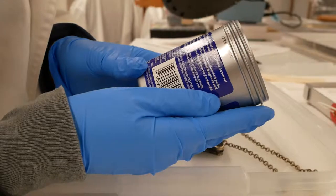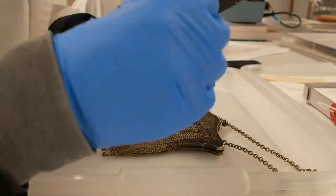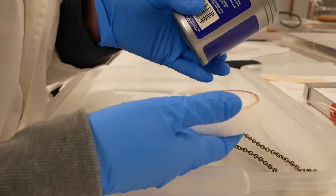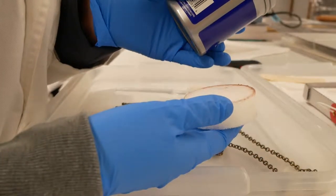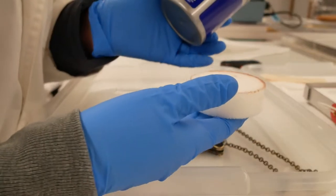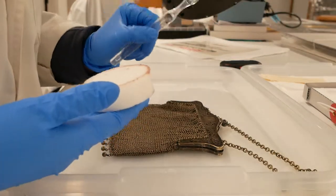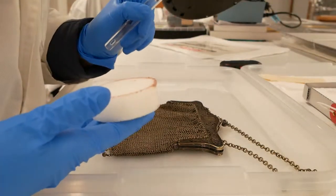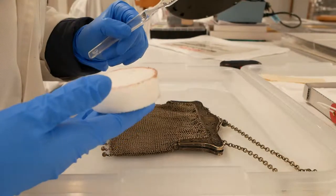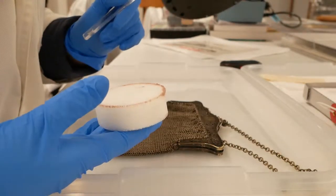The directions say that we are to dampen the enclosed applicator sponge with warm water and apply product to the silver with it. Dr. McLeod suggests using a soft toothbrush — I've used one here that I've rinsed in tap water and then again in distilled water — to work it into the mesh. Sounds like a good idea, so we're going to pick an unobtrusive corner and give it a try.